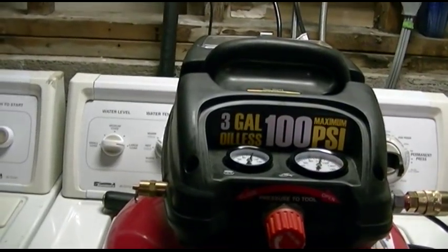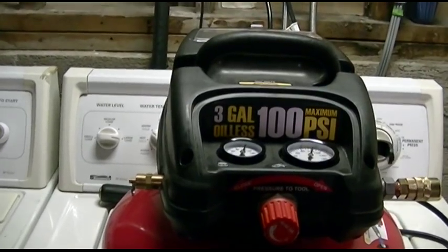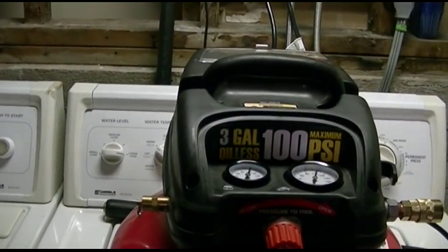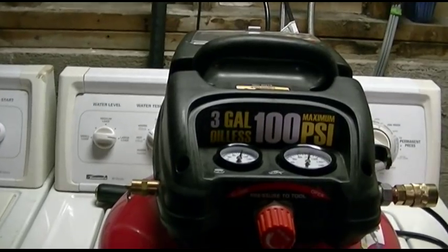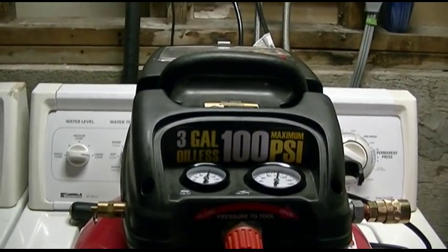So there you go — how to tighten the head bolts down on the Harbor Freight 3-gallon oilless compressor. If this video helped you out, please consider clicking the like and subscribe buttons. That lets me know I did a good job making this video and I can continue to provide them for you. Thanks for watching and have a good day.